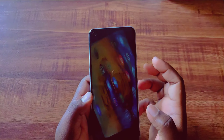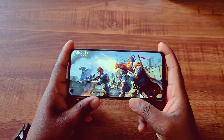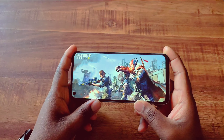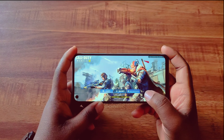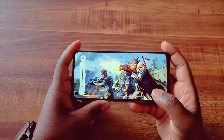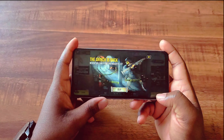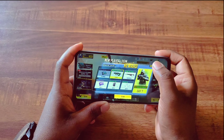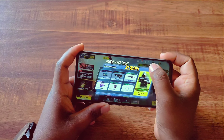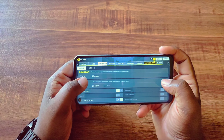I tested a battle royale mobile game. Starting with a small test, the sound is clear and full. I ran a battle royale game at medium frame rate settings. The gameplay is smooth with good firing and reload response times.